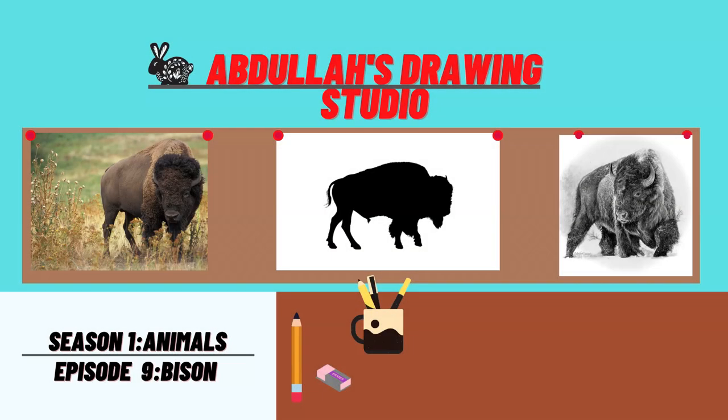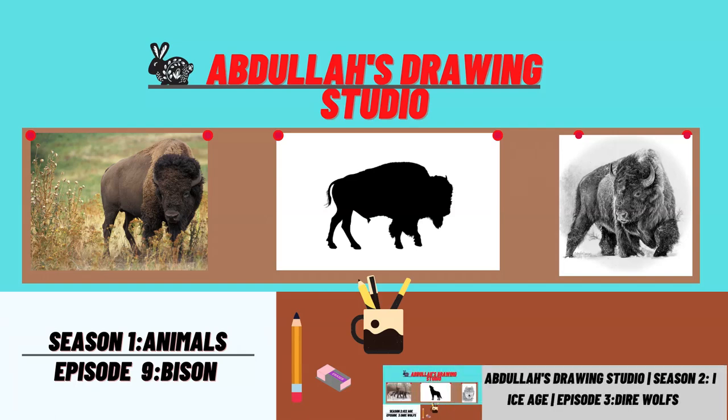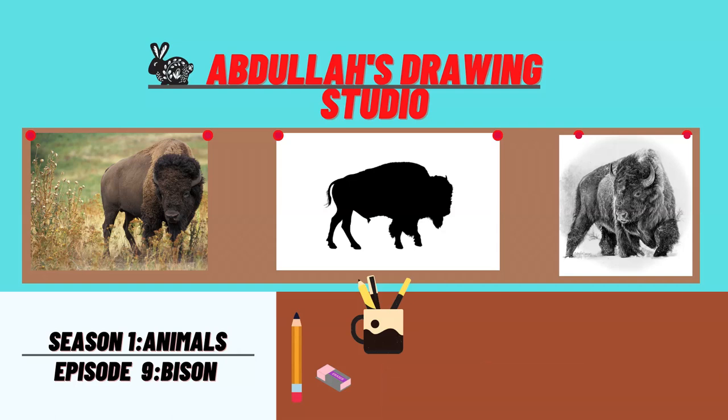Hello to the artists, it is I Abdul Fami. Welcome back to Abdul Strong Studio. Last time on season 2 of the Ice Age we were drawing direwolves for episode 3, but now we're on season 1 for this next episode of Bison. Let's get started with the lesson.